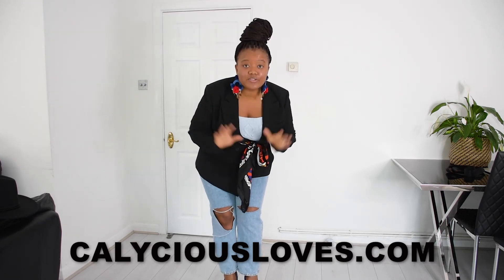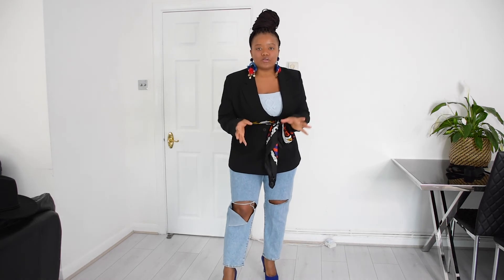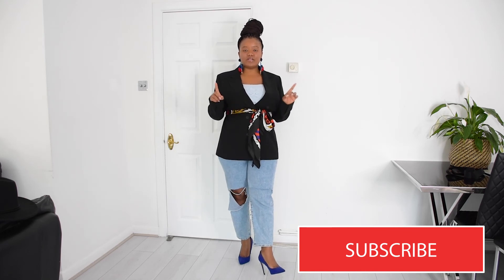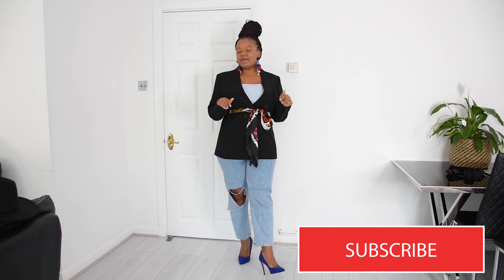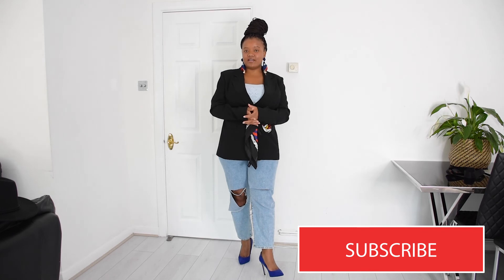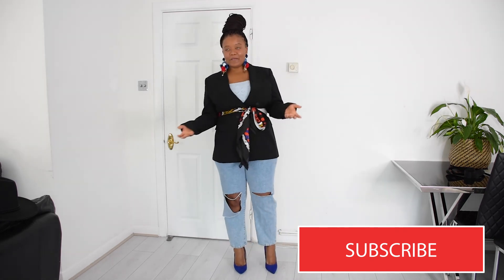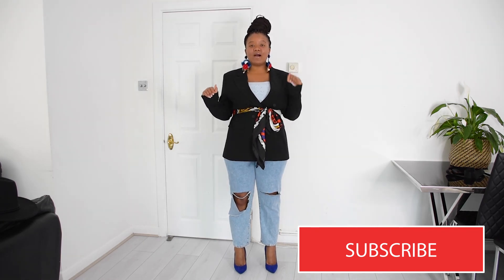So those are five ways to accessorize your scarf! Don't just use it on your head or around your neck — there are so many ways to get the most out of your accessories. Make that wardrobe work for you. Thank you so much for watching, I hope you found it really helpful. Let me know how you'll be styling yours, and if you post on Instagram please use the hashtag Calicious Loves and tag me — I'll be more than happy to repost and engage. Subscribe and I'll see you in my next video, bye!